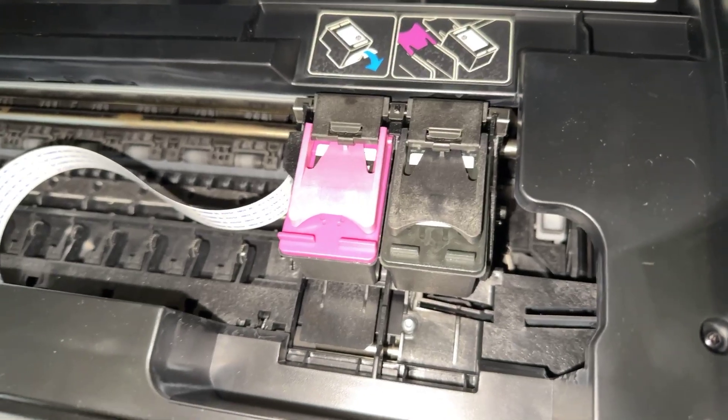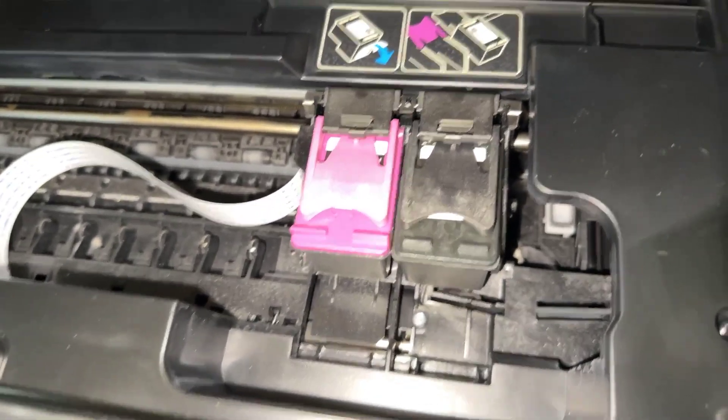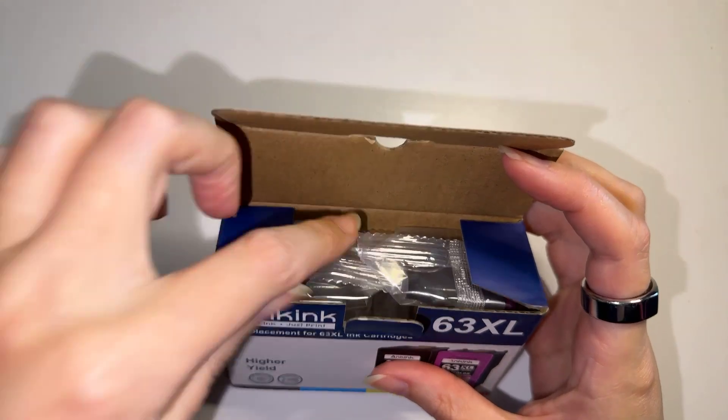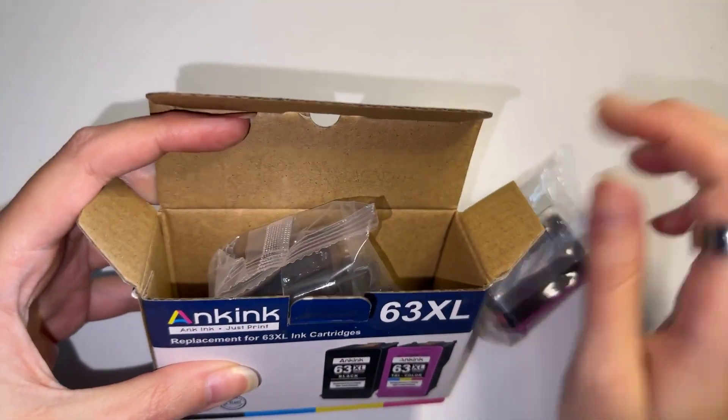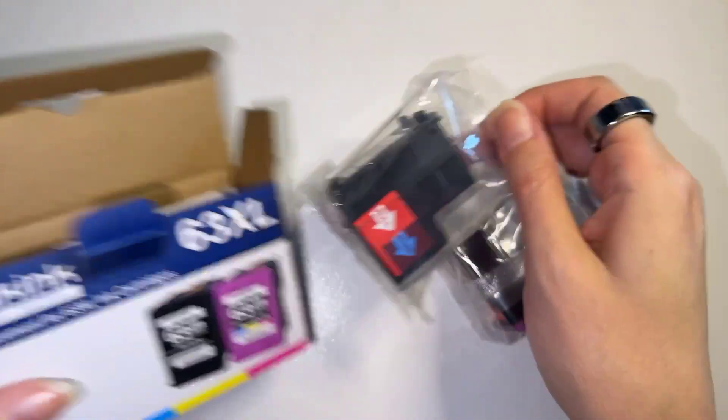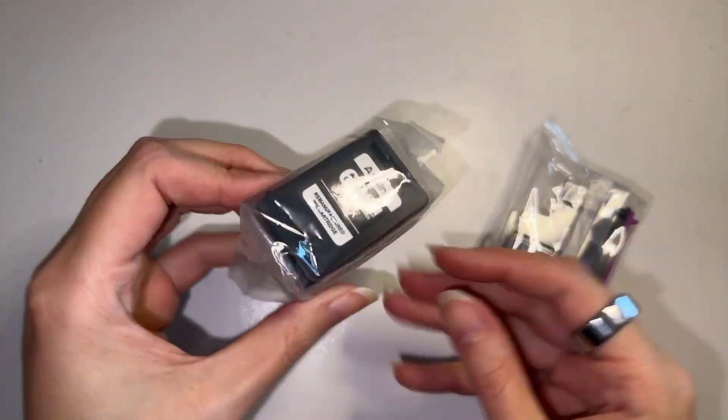I am incredibly impressed with how long these last compared to the name brand ones. The actual print quality has been perfectly fine, just like the name brand. I haven't had any issues with things getting jammed or any errors or anything like that.